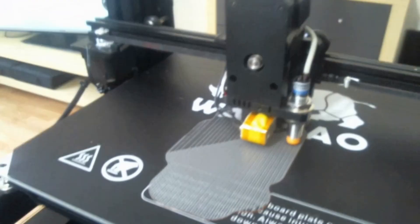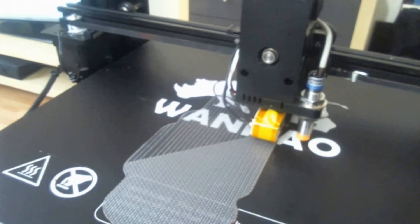Let me move the camera around so that you can see that. First layer and second layer — that's the first and the second layer. The second layer is being printed right now. And I'm truly amazed. And I'm using the new bed too.